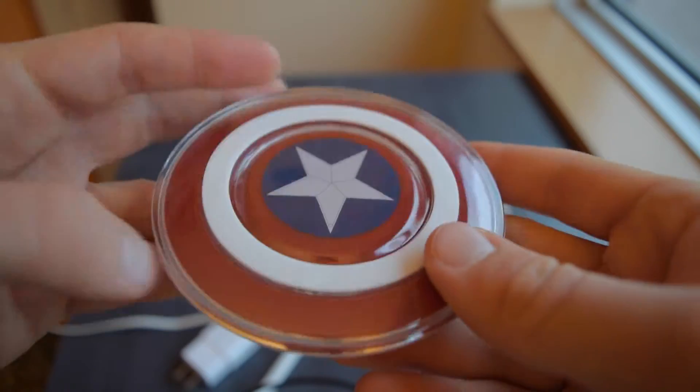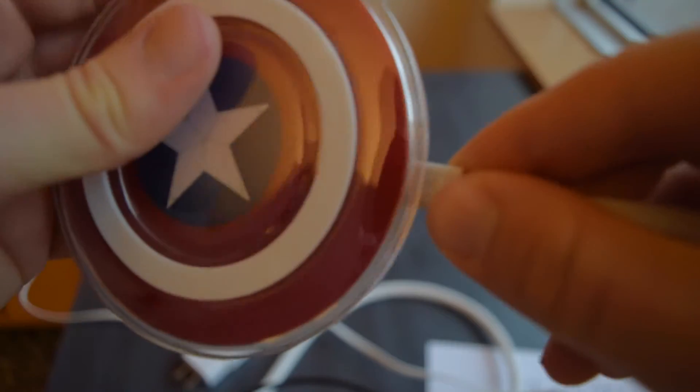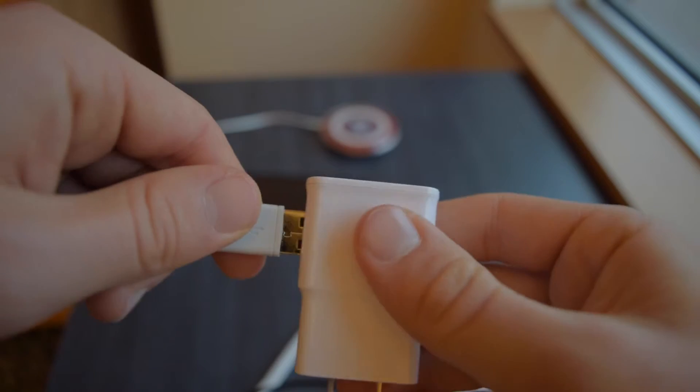So to make this thing work, you're going to need a charging cable and you're going to have to plug it into the wall adapter as you'd expect. If you need extra extension though, you could purchase a male to female USB cord.